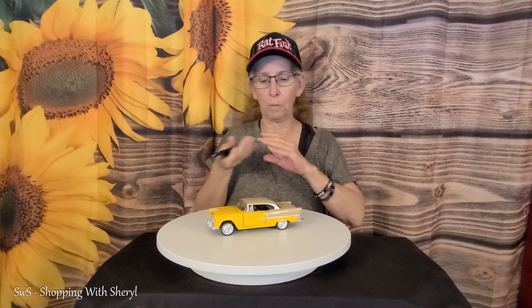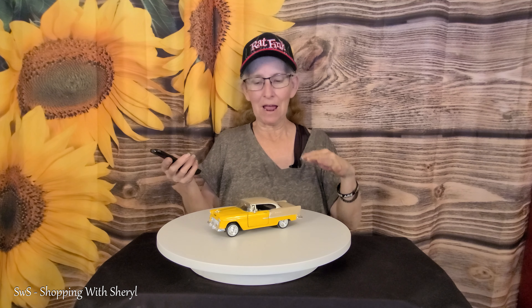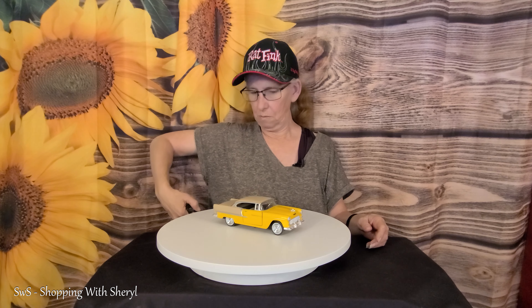I like this for doing product videos. You can also use this to display things in your home. As you can see, I just put a little car on it so you can see it. Right now it's on the go-and-stop mode, so it goes partial and then stops. If you had something you want to display, I can also set it to go all the way around and just continuously turn.